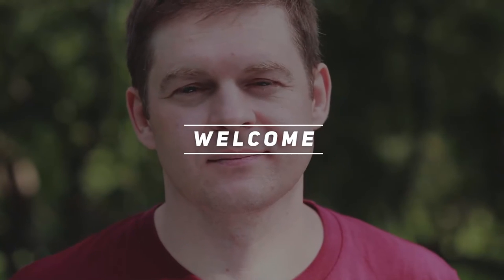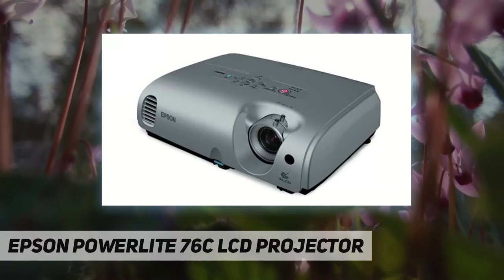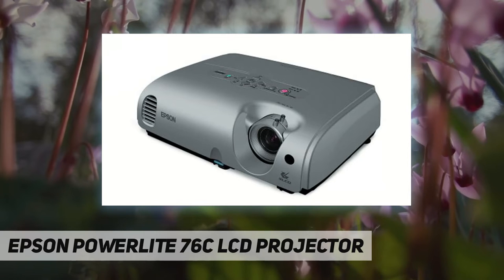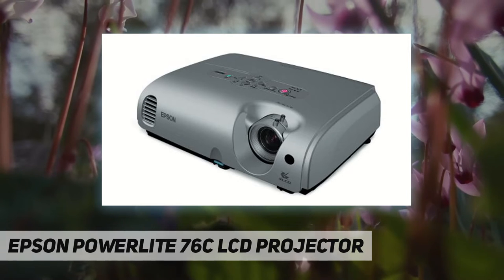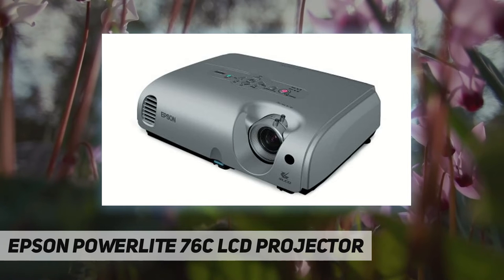Welcome back to my channel. The Epson PowerLite 76C LCD projector includes a full-featured remote control with mouse emulation and an electronic pointer. This ultra-portable multimedia projector offers ultra-bright and stunning projection with an XGA resolution of 1024 by 768 and 2000 ANSI lumens.